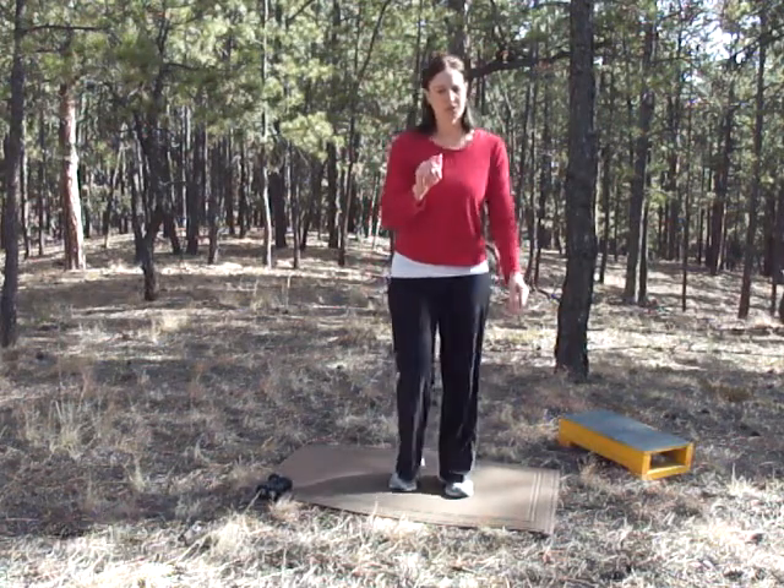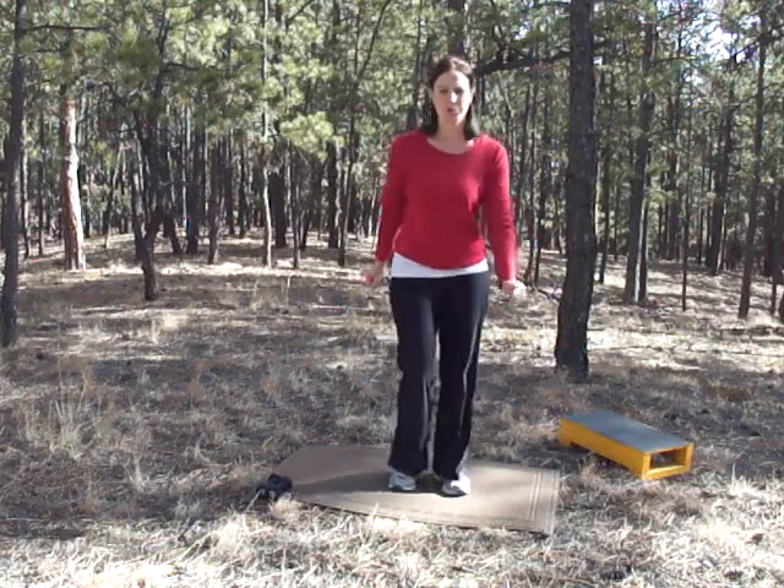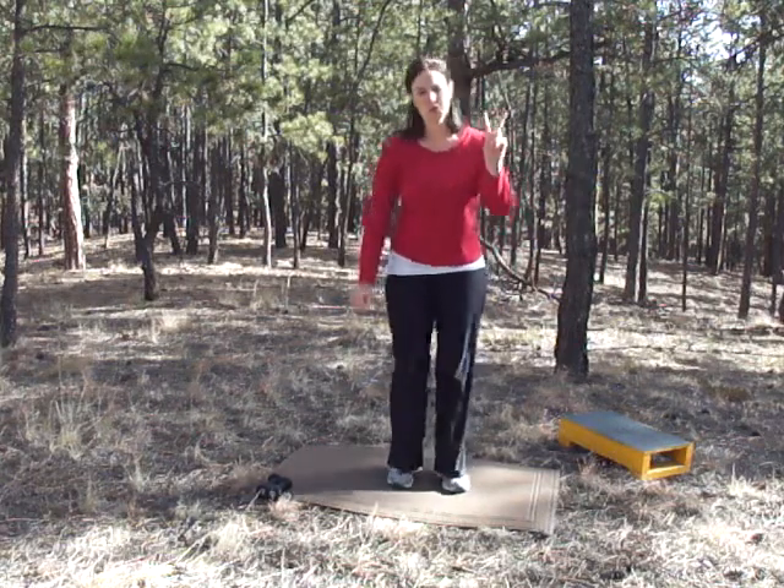We're going to be doing five different exercises, one minute each, doing as many as we can for that one minute. Then we'll go all the way through and start over. We're going to do two rounds.